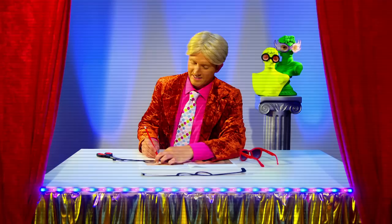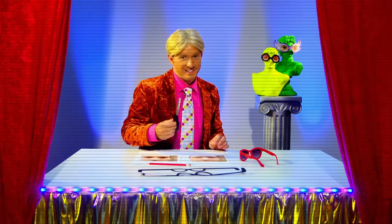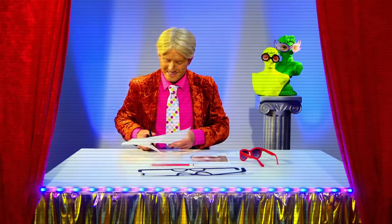Now using a pencil, draw around the eyes of your printed selfies using the outline of your cardboard glasses like this. Cut out both sets of eyes.